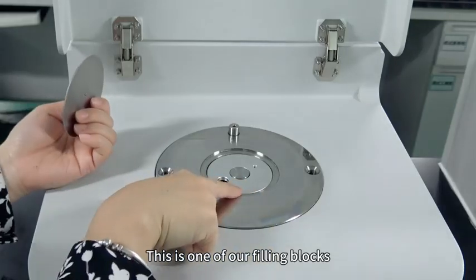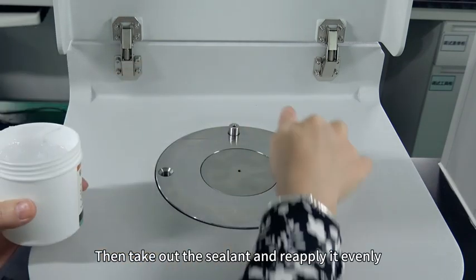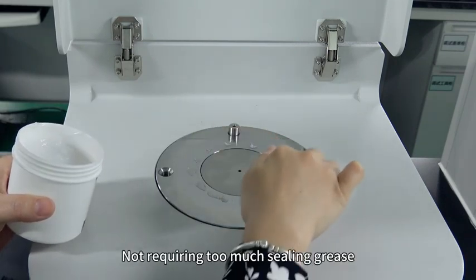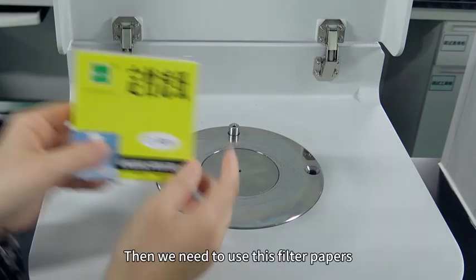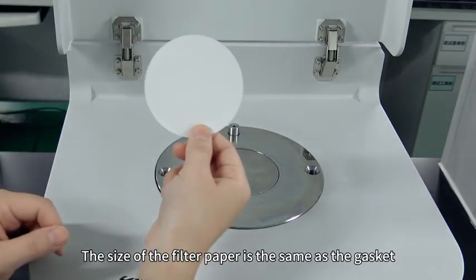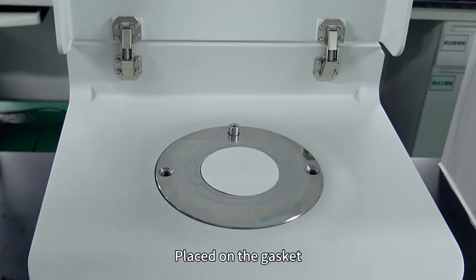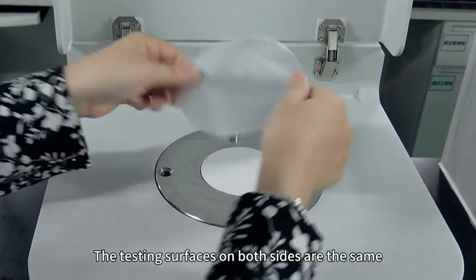This is one of our filling blocks; this is a gasket. Take out the sealant and reapply it evenly — do not apply to the inner edges. Not too much sealing grease; just apply it evenly. Then we need to use these filter papers — the size of the filter paper is the same as the gasket — placed on the gasket.